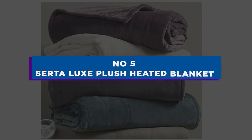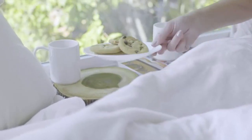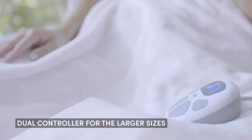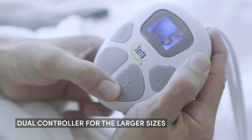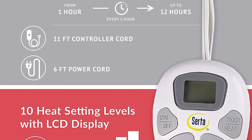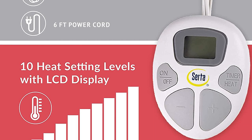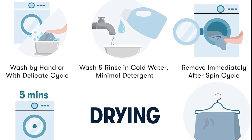Number 5: Serta Luxe Plush Heated Blanket. The Serta Luxe Plush Heated Blanket is an electric heated blanket made of ultra-soft and plush fabric. It has multiple heat settings, which can be adjusted using the detachable controller, and a built-in timer that allows you to set the blanket to turn off after a certain amount of time. The blanket also has an automatic shut-off feature for added safety and is machine washable for easy care.